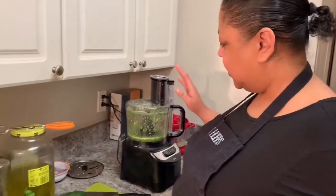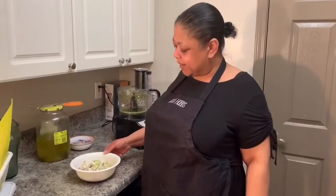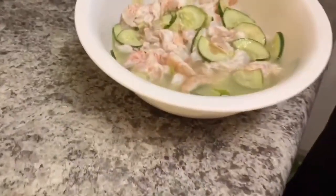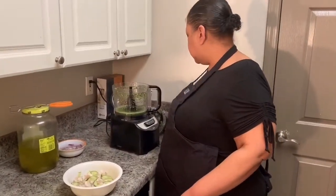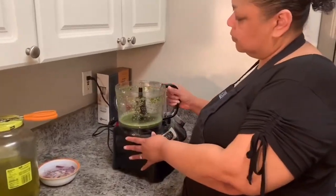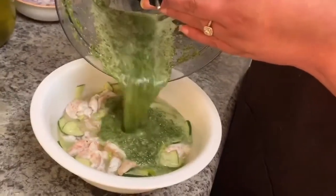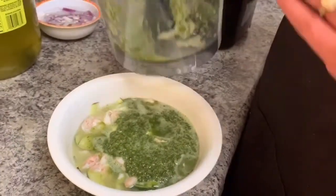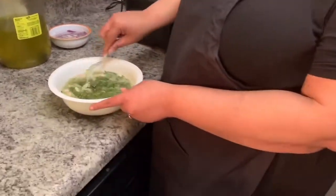We have the sauce ready and the shrimp ready. We're gonna let everything marinate for about 15 minutes. All right guys, we are back — I wanted to show you our shrimp. Look at that turning nice and pink — we're almost there. We have our chile sauce ready, so we're gonna pour that in with the shrimp.